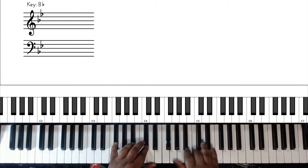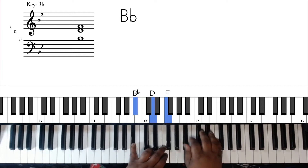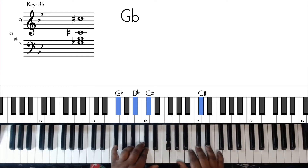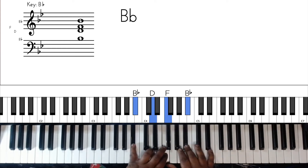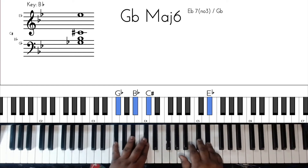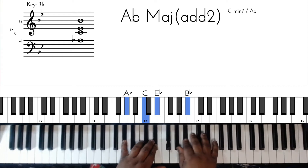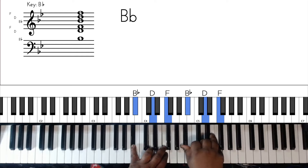Now then you do it again - real slow. You want to add that other B flat then again. Now we get to the song.